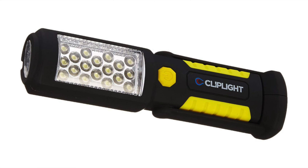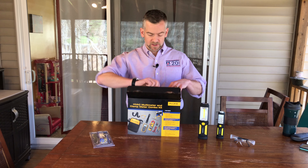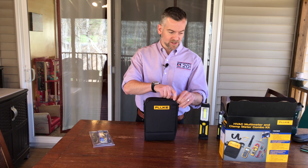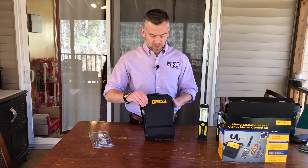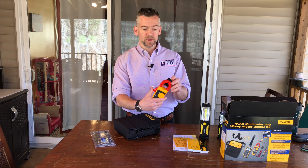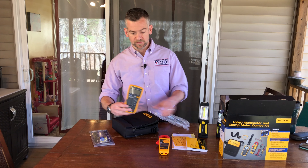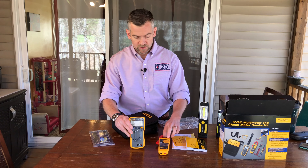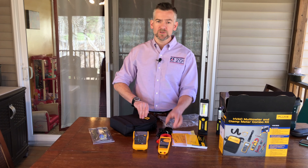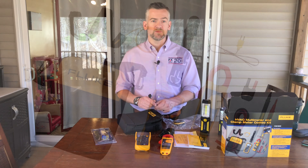Another item we're going to be working with today is a kit that Fluke provides. It's a pretty cool kit — it's got a number of features and some different devices in there. The way I like it, it comes in its own carry case which helps keep you organized. It has both a multimeter as well as a clamp-on amp meter. We'll be using both these tools today. Here's the clamp-on amp meter and here's your traditional multimeter. We have these available through johnstonehvac.com. What I also like is it comes with a strap that has a magnetic portion to it, so you could actually hang it right on the front of the unit you're working on, so you can look right up and see the readings on the different meters.